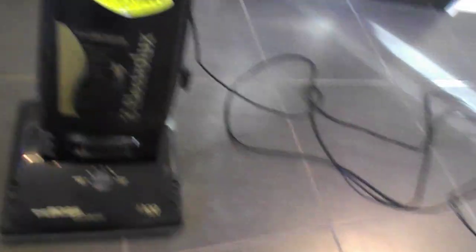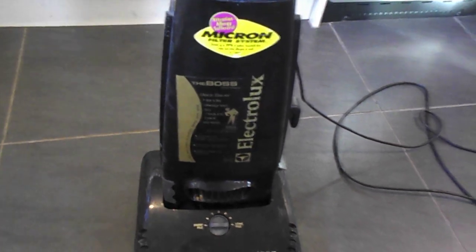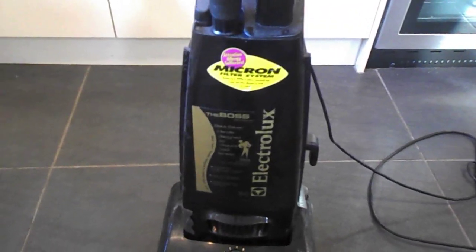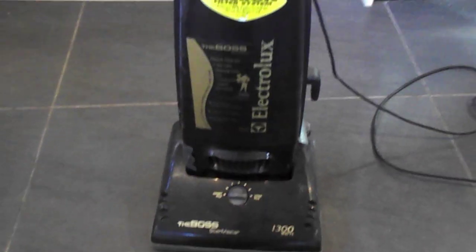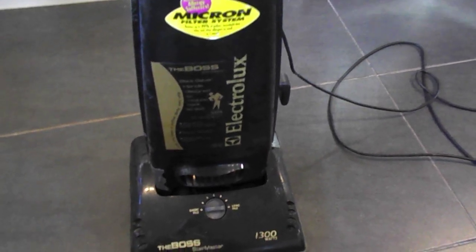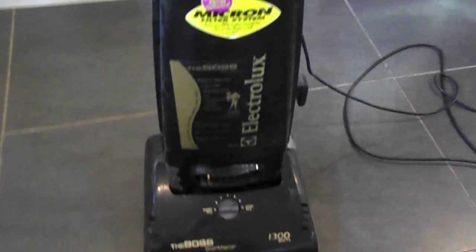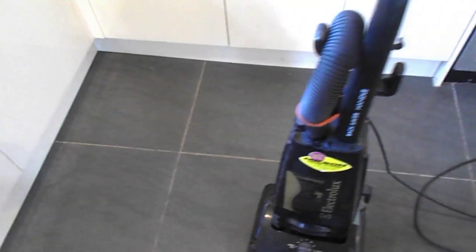I won't lie to you — I've had it open but I've not plugged it in yet. It's not the first time I've seen this machine; I was fiddling around with it half an hour ago making it look a bit more presentable. As many of the bagged machines made in the 90s by Electrolux, it has the power switch here.